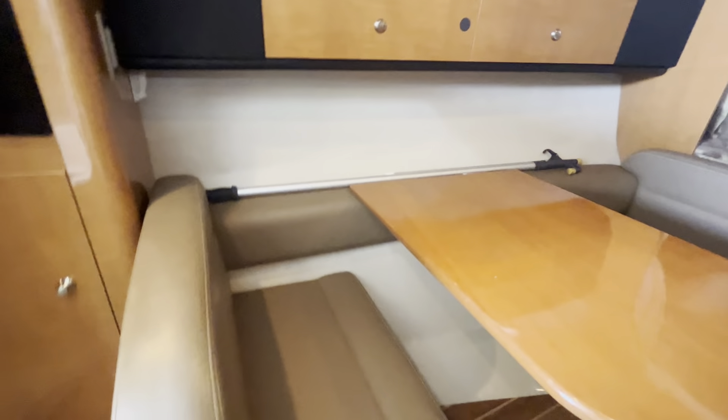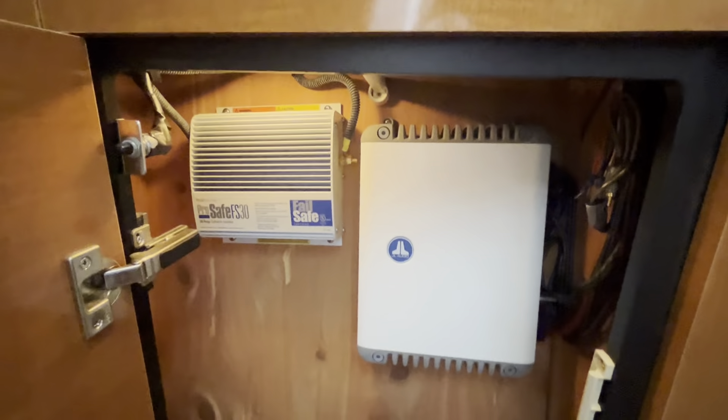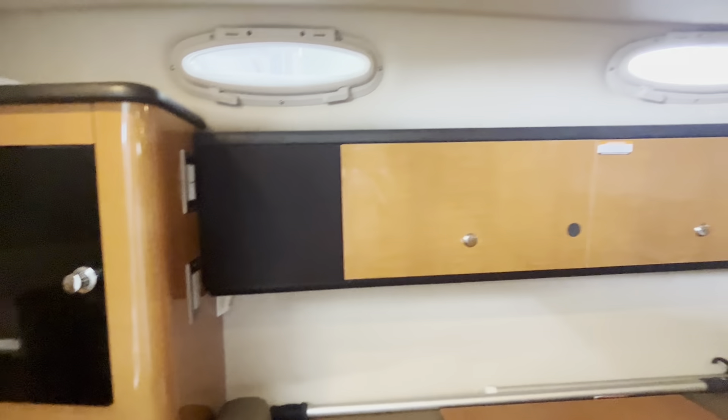Really like these vinyl surfaces in here — more contemporary than some of the cloth ones you'll see. Nice little cedar-lined closet right here. You've got your JL amp and a fire extinguisher, some other miscellaneous things. Really nice cabinetry as well — I like that color; it looks contemporary.